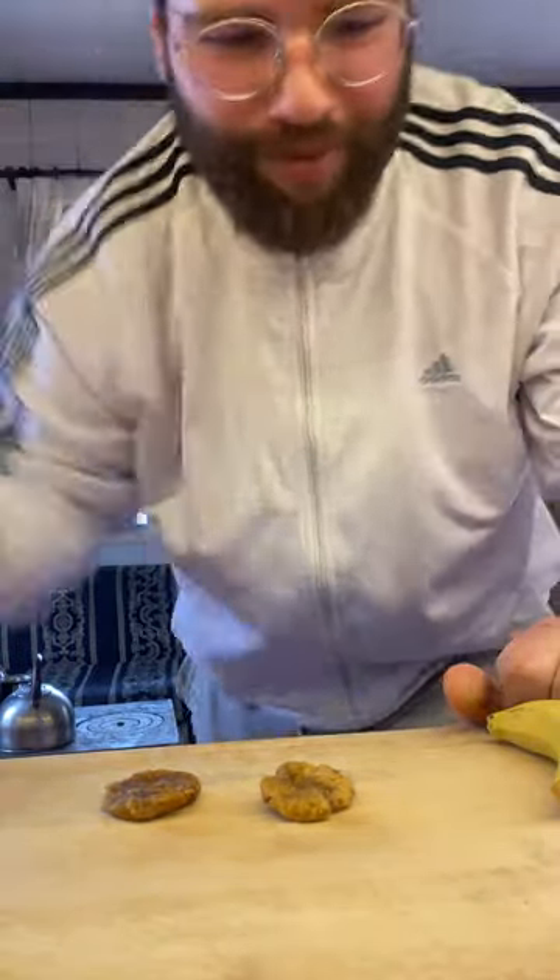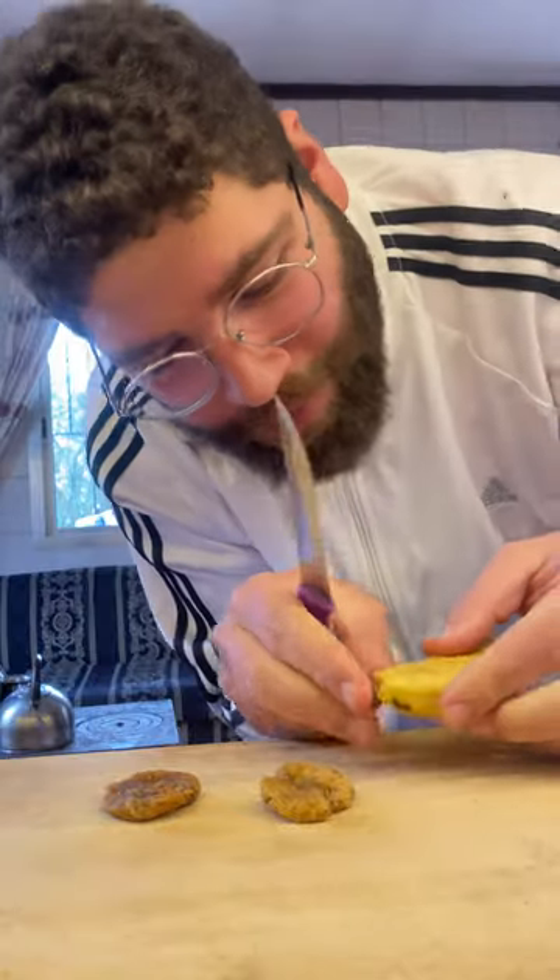Here's what you're gonna do. You grab yourself your two figs, and grab yourself a normal banana. Now grab a knife — you're gonna take your knife.